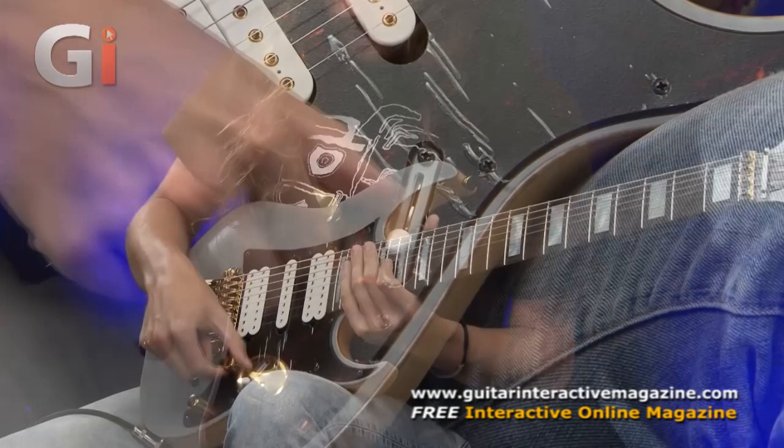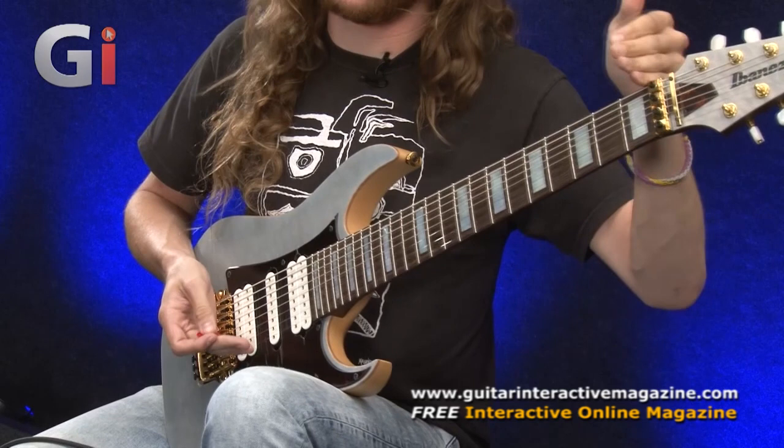One thing worth mentioning — this is a 27-inch scale length 8-string, which is a bit longer than your regular 6- or 7-string guitar. It just helps those lower notes resonate a little bit better.